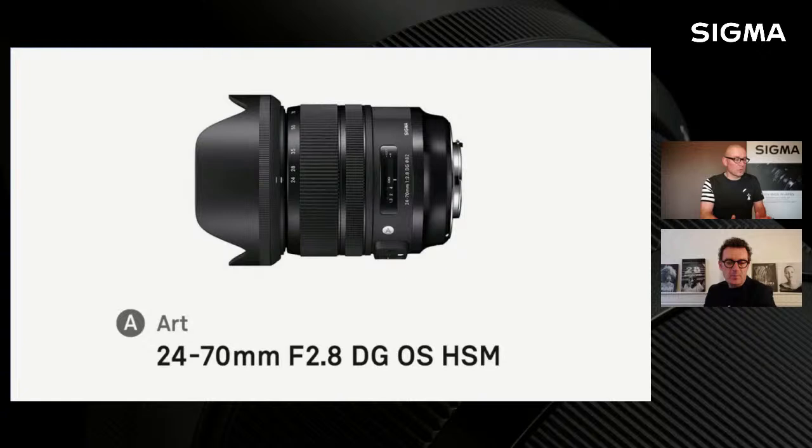Le 24-70 est une optique plus polyvalente qu'une focale fixe, qui va vous permettre de faire du portrait au 24, 35, 50 et 70mm facilement. C'est une optique peut-être pour ceux qui sont moins spécialistes de la focale fixe, et le 24-70 fait le job notamment pour les mariages.